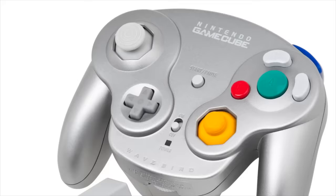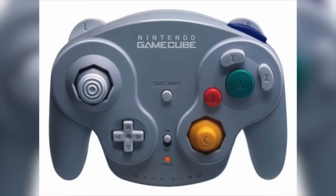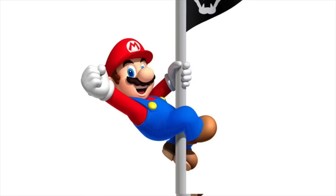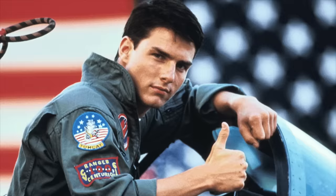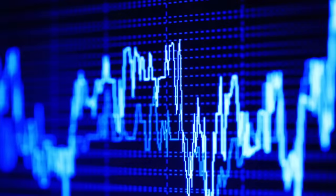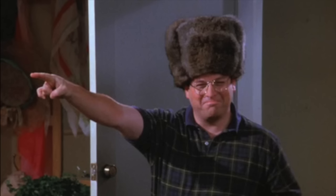Number 2. Nintendo's WaveBird controller, a wireless GameCube controller, was actually banned from being sold in the United States from 2008 to 2010, because a Texas-based company called Anascape Limited sued and won for patent infringements that Nintendo was supposedly engaging in. In 2010, Nintendo appealed to the U.S. Court of Appeals and won, so they were allowed to start selling the controller again. It's a great wireless controller — it uses radio frequencies instead of infrared, which works a lot better.